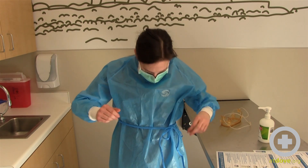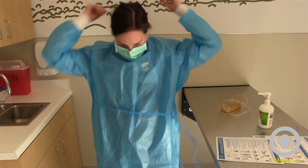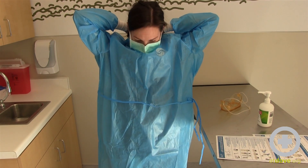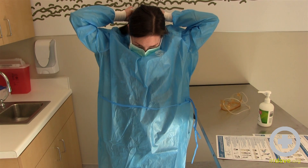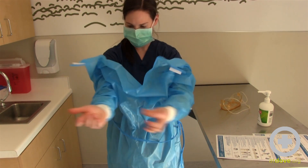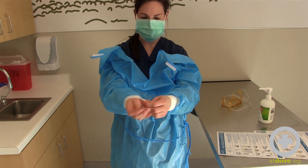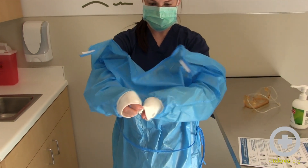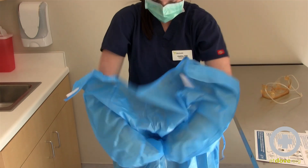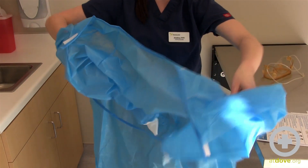Next will be our gown. I'm going to very carefully pull the end of my string and undo my Velcro since this is clean in the back. Carefully slide this down. You can pull on your cuff because that was inside your dirty glove. Work this down — turning it inside out is easier so you're not accidentally touching the contaminated outside layer.